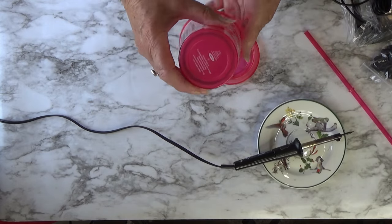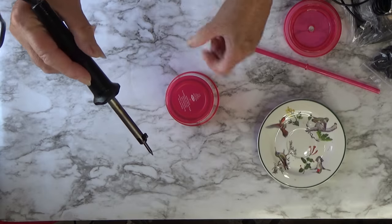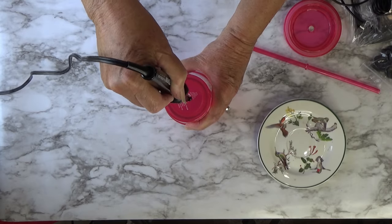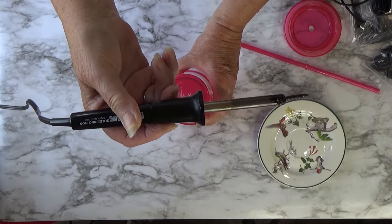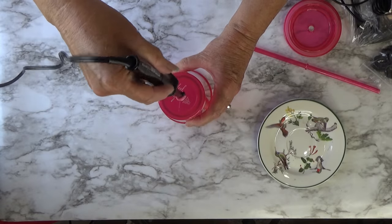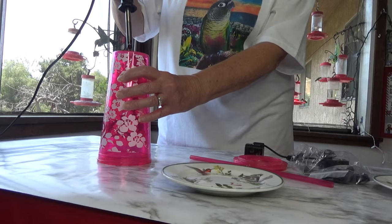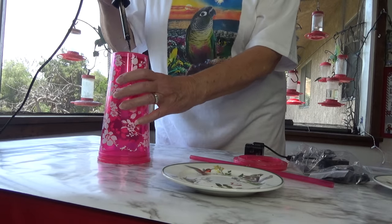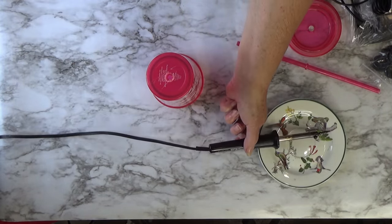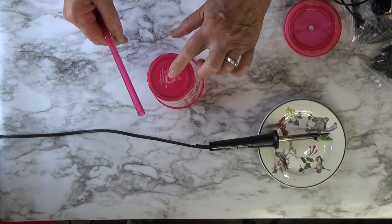Now the first thing I'm going to do is make a hole on the top — a center hole that the straw will go through. You can drill it if you want, but I always use my soldering iron. This is a very thick cup, so this will take a while with a soldering iron, unlike the thin plastic I usually use. Don't put your straw through until you know it's cool enough — you could melt the straw. Make sure this is cool enough first.